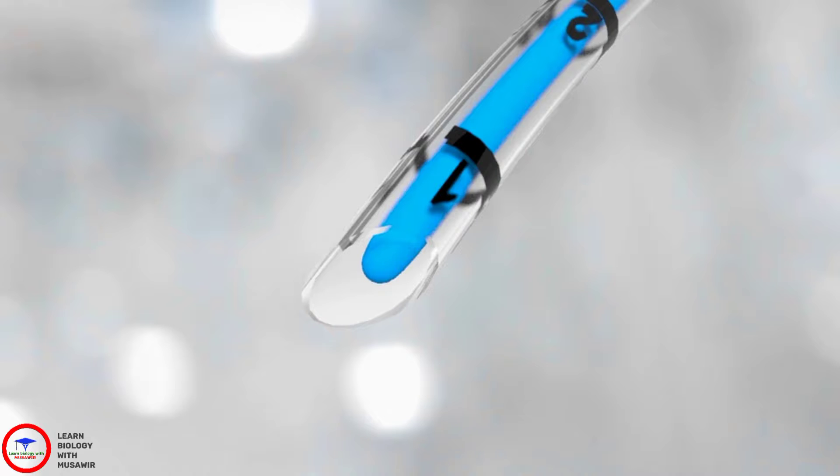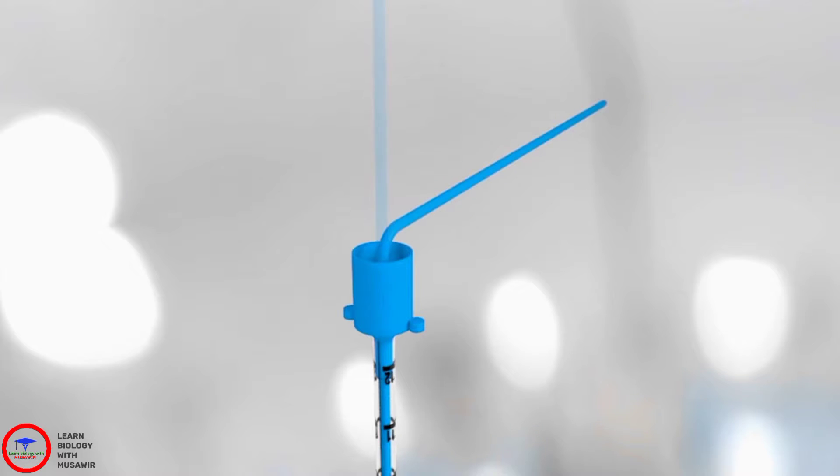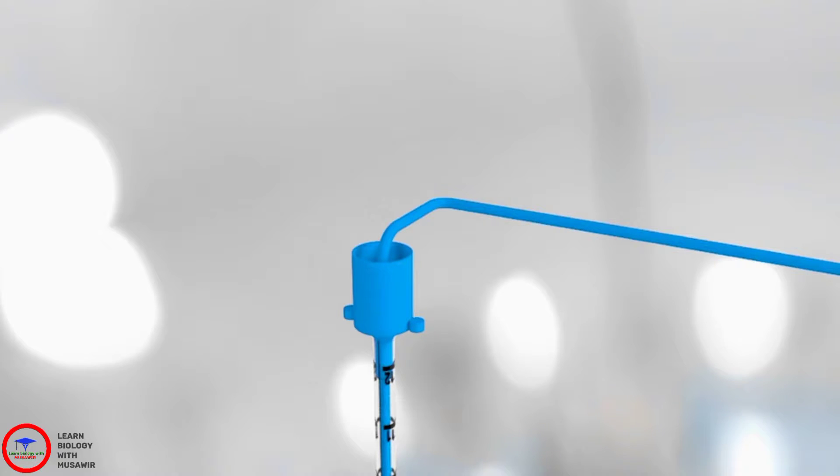Make sure the tip of the introducer is placed at the tip of the endotracheal tube. Then bend the introducer first forwards so that it cannot project beyond the tip of the endotracheal tube, and then sideways so the introducer doesn't get in the way when you go to insert the endotracheal tube.